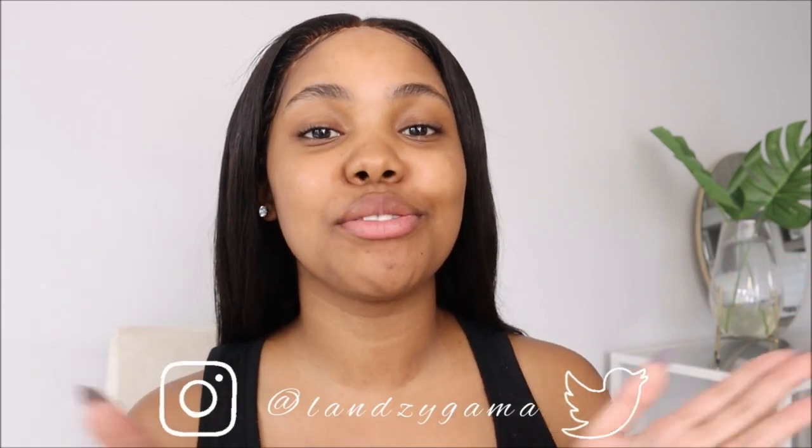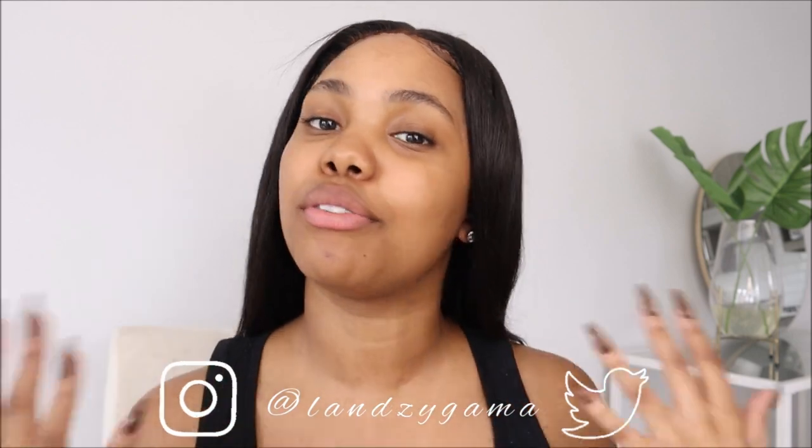Hey guys, welcome back to my YouTube channel. I'm back with another video and today it is featuring our family DSTV, of course. One thing about DSTV — they keep the lights on, period.